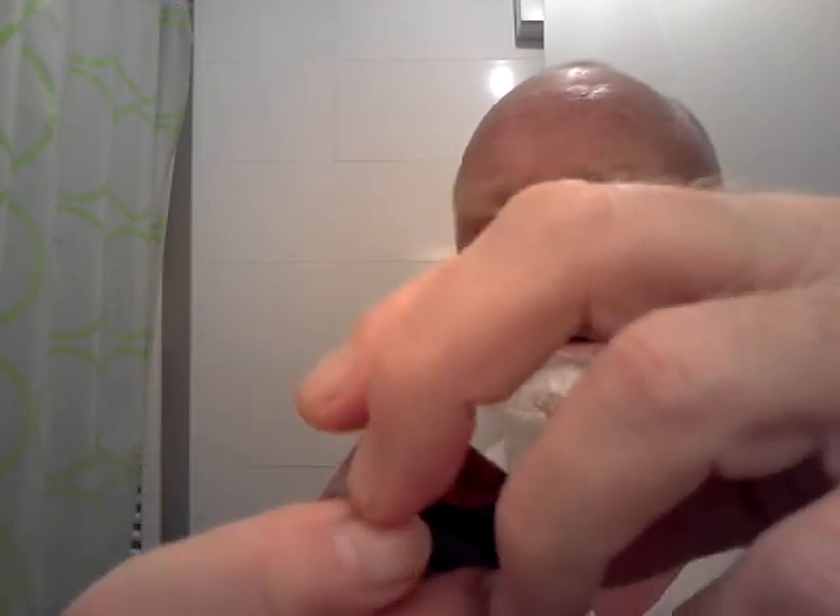This is the original box, in quite a reasonable good condition. This is the spare blade, still with the original wrapper. So what I'm going to be doing is using the original blade which is in the razor for one half of my face, and then the spare blade for the other half — shave tested both. So there's your Viscount razor.